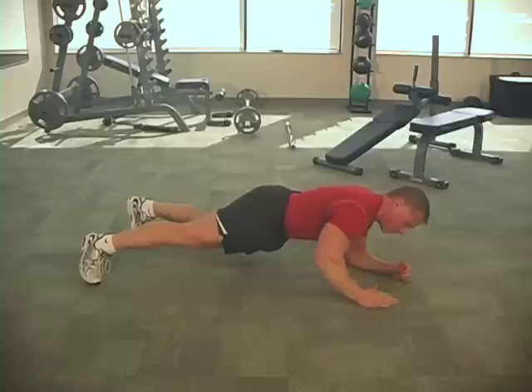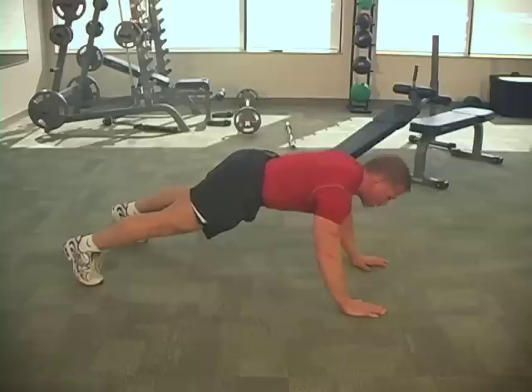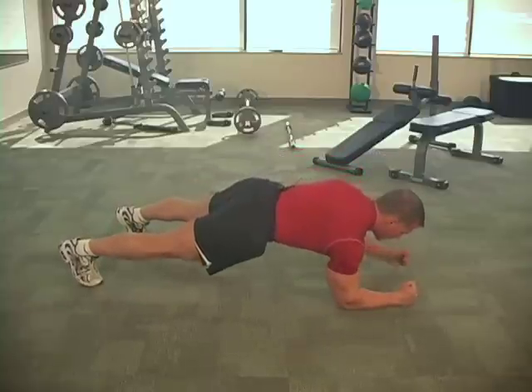We're going to bring the right hand up, lean over to the left side, and then we're going to do a push-up. So right hand up, then right forearm down, nice and slow.